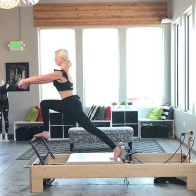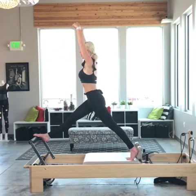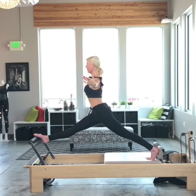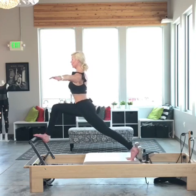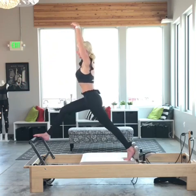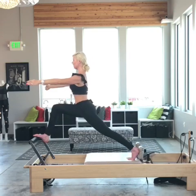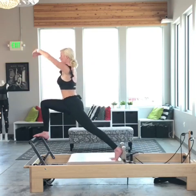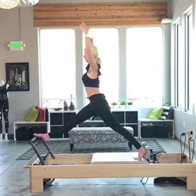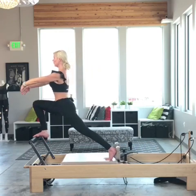Now I'm going to go into the full front split variation. I'm going to extend that right leg long, bending the knee to close the carriage, bringing my knee right back over my toes. Reaching up, dropping down, bringing it back in. Again — up, down, and back in. Just one more here.